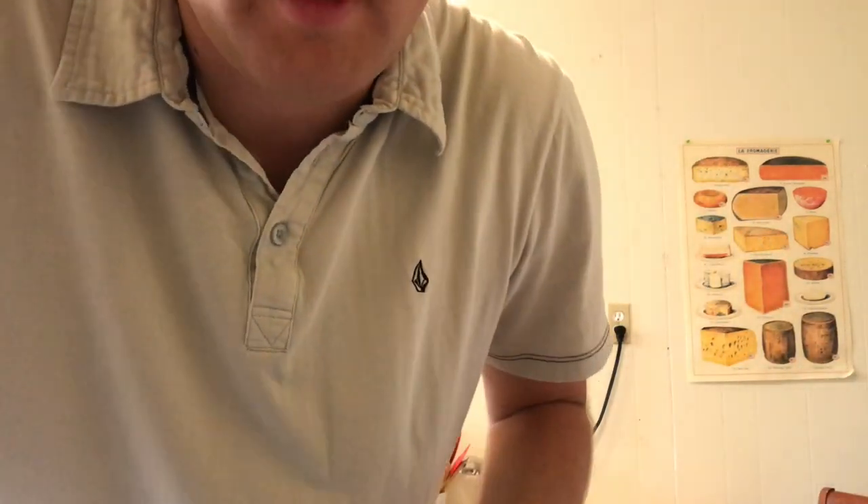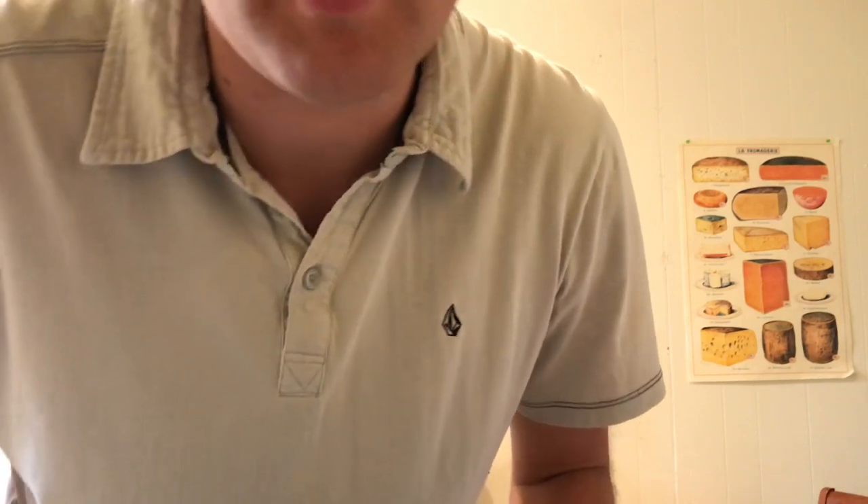Now that the sandwich is done, let's go ahead and plate that. We've got our plate, we've got our sandwich — just put that on there. And I always say it's a sin to serve a sandwich without chips, so we've got a little bowl of chips to go with it. Look at that.